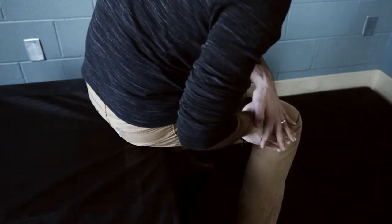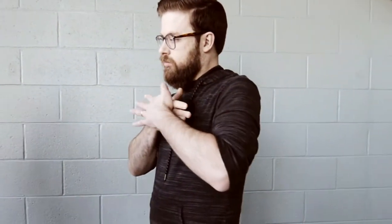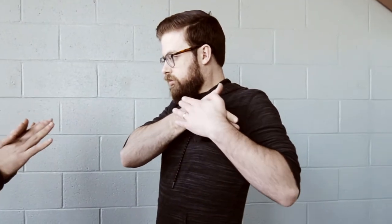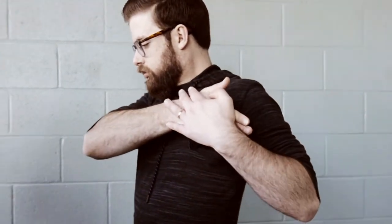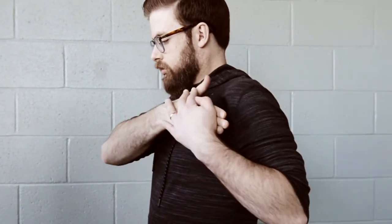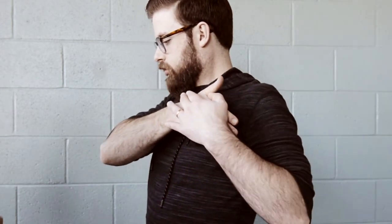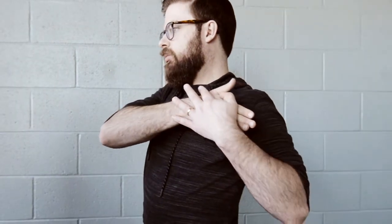Let's move on to the upper body, starting with the chest. Using that same two-handed pressure right to the chest, you want to get into the upper corner area. Apply as much pressure as you can — that's really going to help release the pec major and pec minor, and help keep that shoulder from always being tilted in and shrugged forward. Keep rolling, find some tight spots, stop and let that muscle relax, then move on when you're ready.